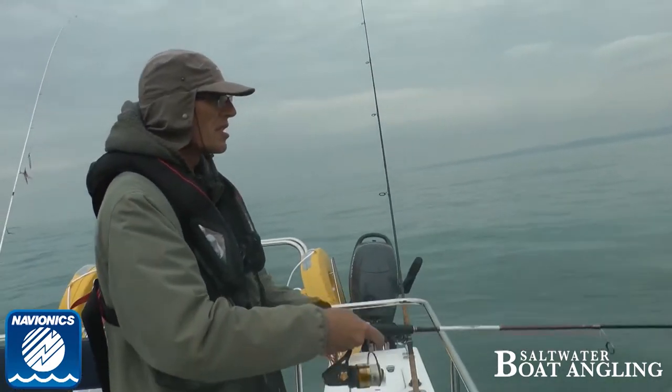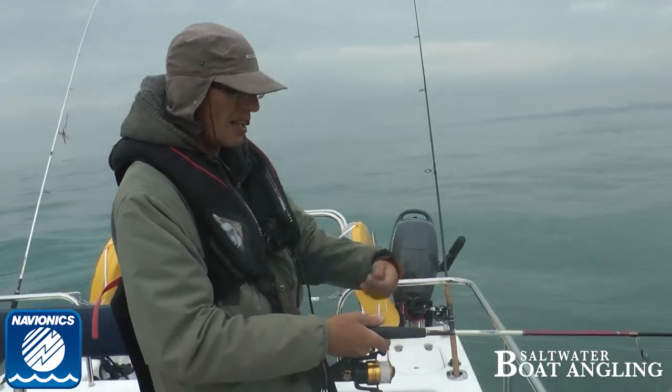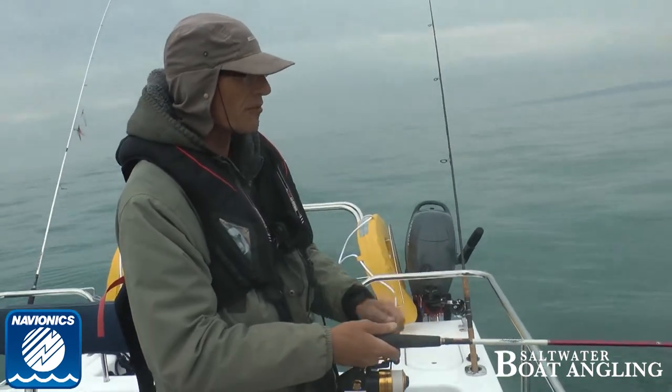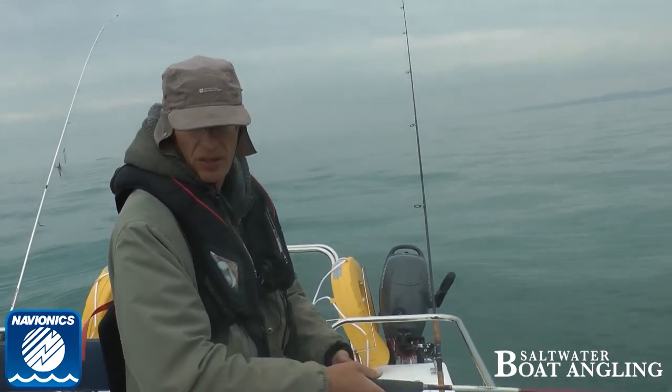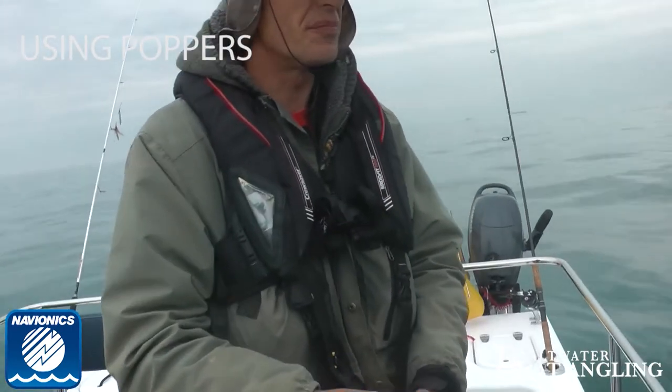Another nice way of doing this is with some metal - just chuck it out. A little trick a friend showed me: ten fairly fast turns with a HTO shore jig, take the treble off and put on a circle. Really good over rock - doesn't snag up nearly as much as you'd think.